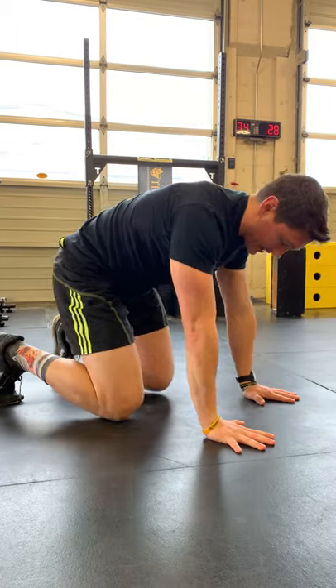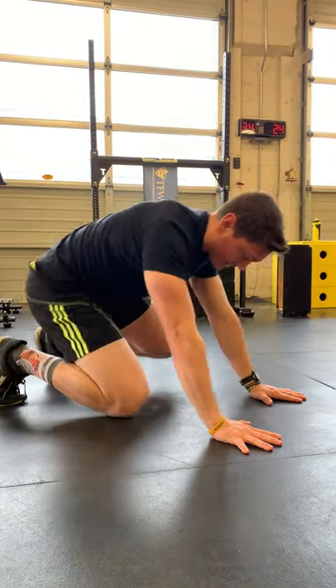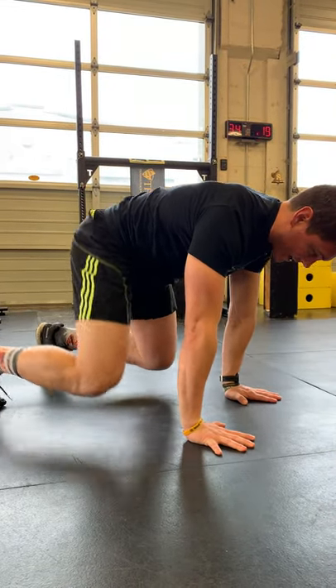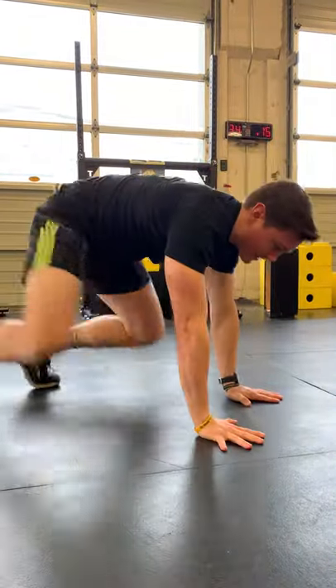The biggest error I see is people sitting on their feet and getting away from their hands — then you're gonna have a hard time pivoting and changing direction. Stay over the hands, nice and even. Outside foot, going, dropping the hip down.